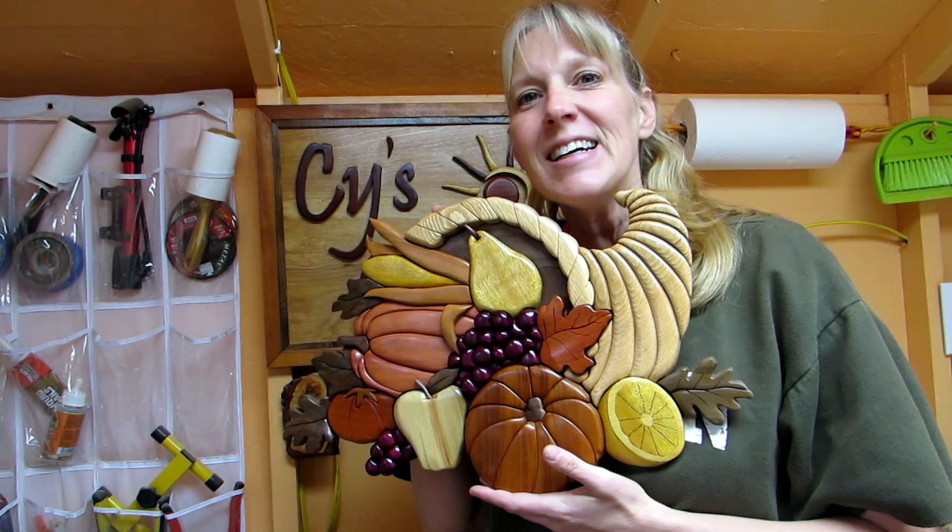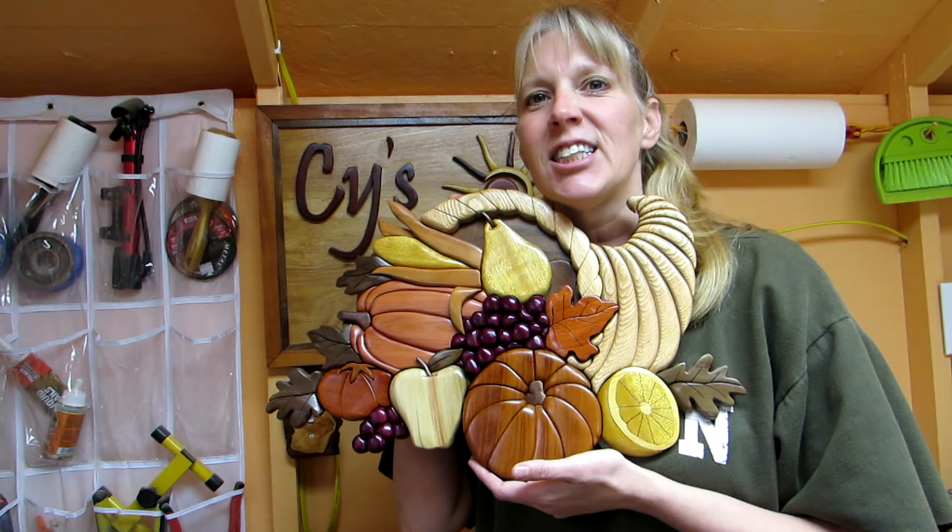Thanks for joining me, everybody, while I made this cornucopia for Russ's Thanksgiving challenge. Everybody have a really good Thanksgiving and we'll see you next time. Bye!